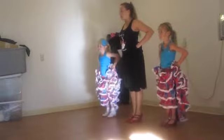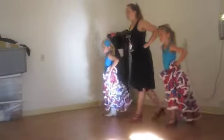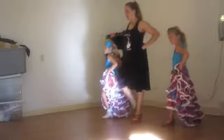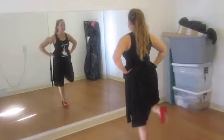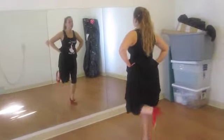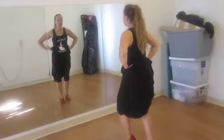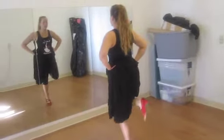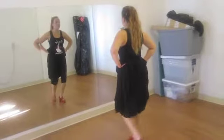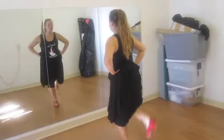Try it again a couple more times, ready? Right side, and out, back, step, out. Not too big. So the footwork is this. Blanca, da hun, bae, bae. Blanca, da hun, bae, bae, bae.